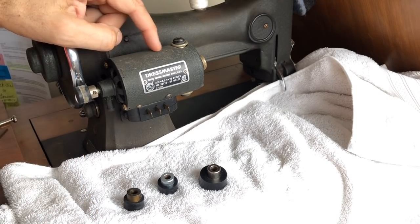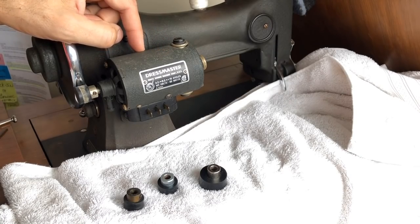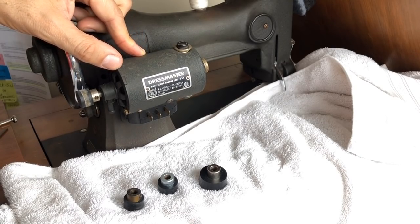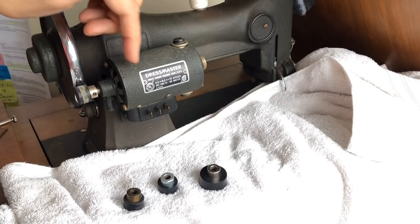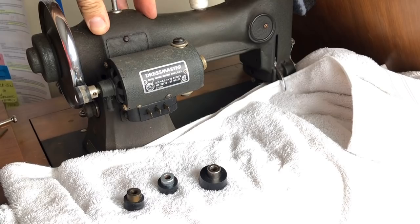You're looking at the motor here on the back. This is called a friction pulley motor, or many of you call it the rubber motor pulley system, because it uses the tension of a spring and a rubber pulley. This machine says 'Dress Master,' but remember the White company produced machines under its own White name, and also under the Franklin, Kenmore, and Dress Master names, among others.